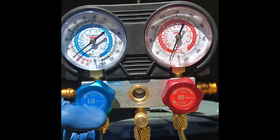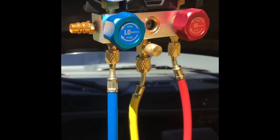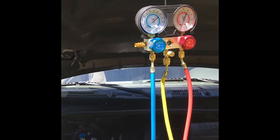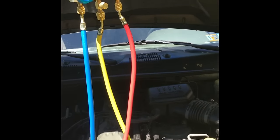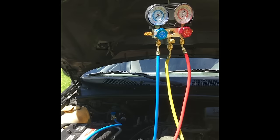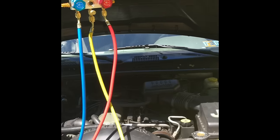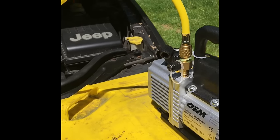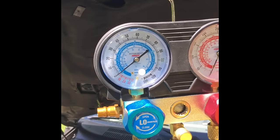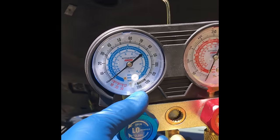Freon is really bad for the environment — not as bad as the old R12 stuff that punched a hole in the ozone, but this R134a will still do some nasty things. Be a good steward of the environment and get that stuff evacuated — don't just let it air out in the open. Now we're going to turn on the pump. Right now nothing is happening because the manifold valves are closed, so we're going to start drawing a vacuum.